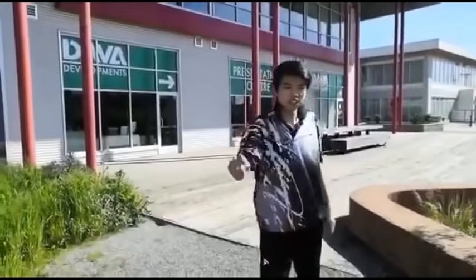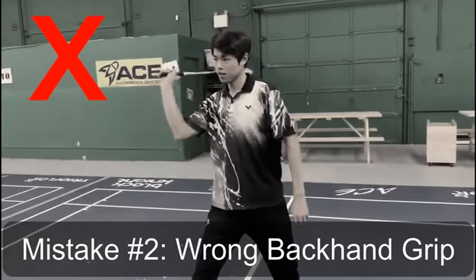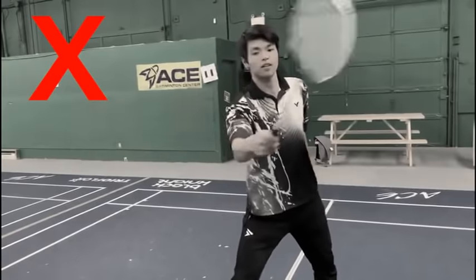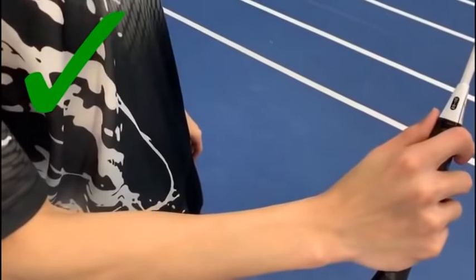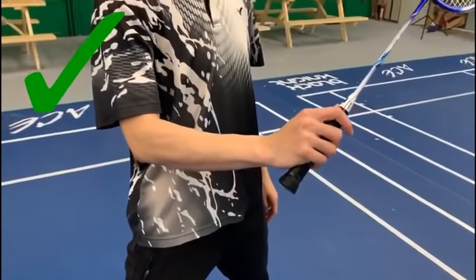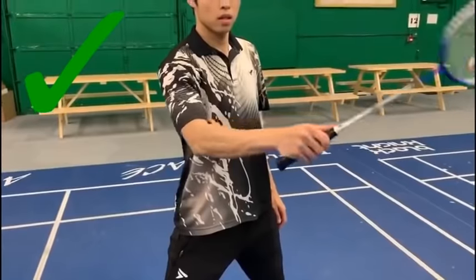Number two: wrong grip at the backhand side. Many people when they start badminton don't know how to grip properly, which will cause them to get wrist injuries very easily. You need to check your grip whether you are gripping properly or not. Not only can the wrong grip cause injury, it will also affect your power generation. If you want to move up to the next level, power generation becomes very important.